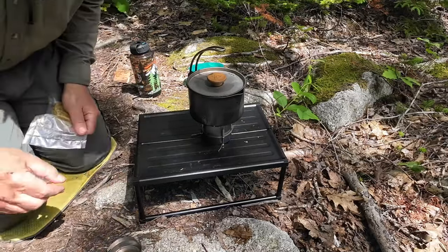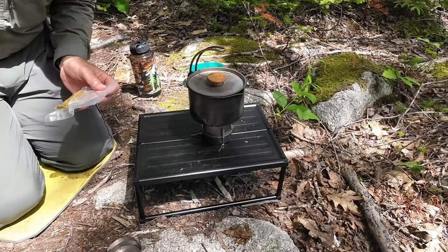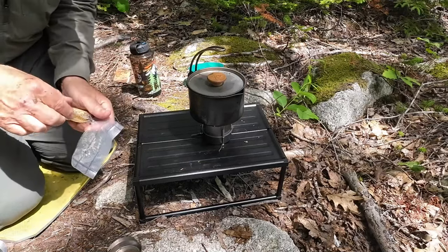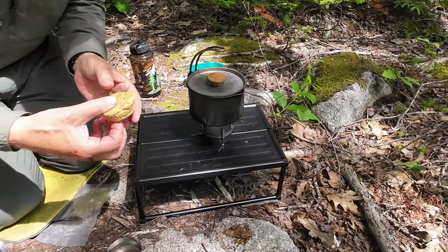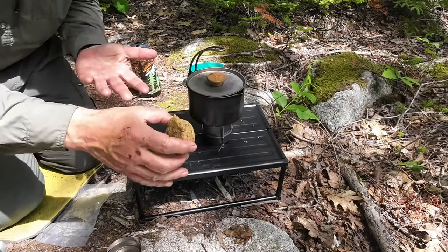This thing is really starting to rock now, and the water is almost to a boil, so I'll take the herbswurst out. Now, it is a little soft inside of this packaging — I want you to be able to see it. You can see how it's kind of soft and a little bit oily at the same time.